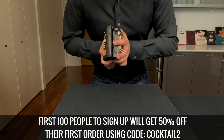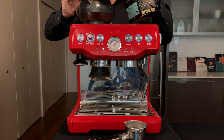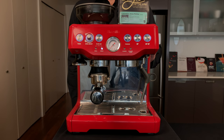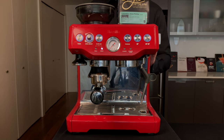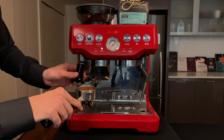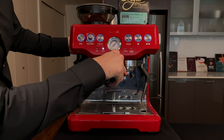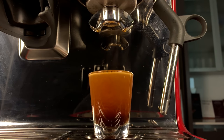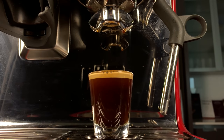Just click the link in the description and use my code cocktail2. Alright, it's time to get our grind on and make some espresso. We're gonna take two scoops and put it in the coffee grinder. The grind size should be fine but not too fine or powdery. We're gonna fill up this portafilter and then pat it down to get it nice and tight, twist the portafilter into the group head, and then pull a shot of espresso. You're going for that beautiful cascading effect that kind of looks like a Guinness beer, and that's gonna give you a nice crema.